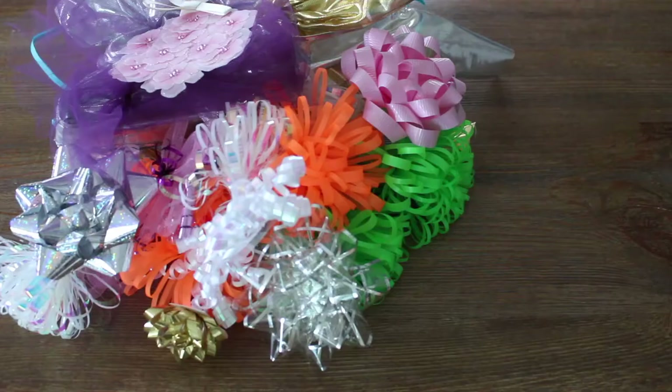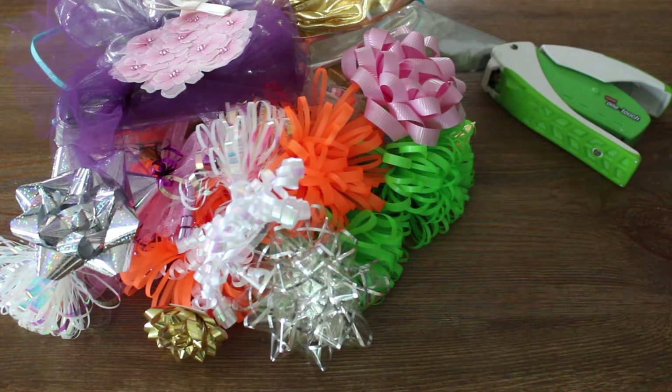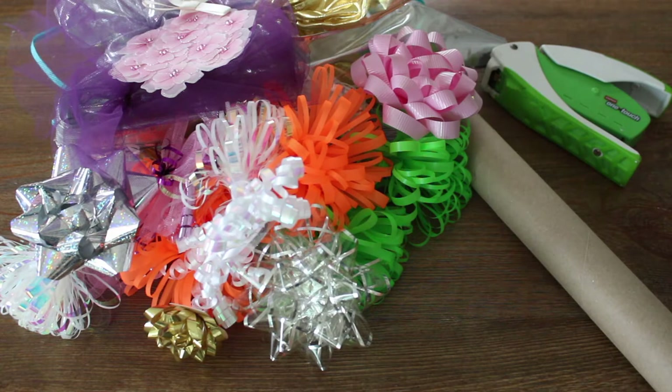For the materials you'll need all your ribbons and bows, a stapler, a paper towel roll, and scissors.